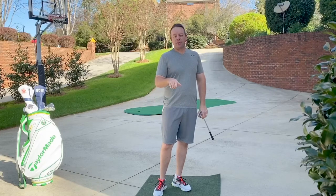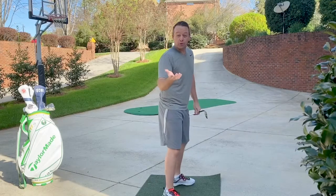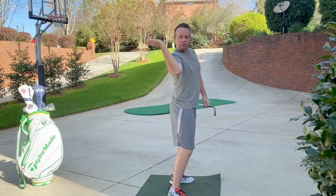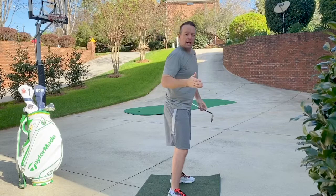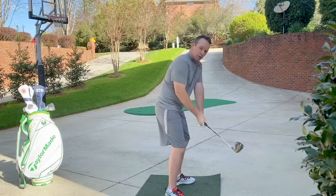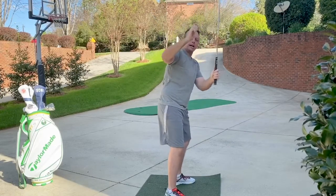Coming at you with another Fitness Friday tip. Today's tip: external rotation. External rotation — all that means is this trail arm, right arm for righties, is going to be able to lay down almost like you're holding a tray if you were a waiter. Now, if you don't have a lot of external rotation, you're going to be one of those players who gets to the top and moves the club up and across the line.